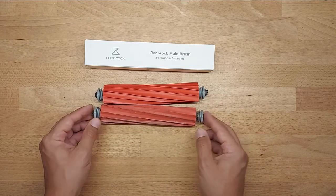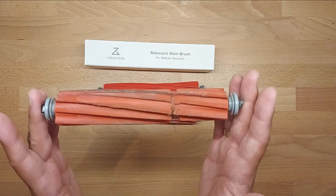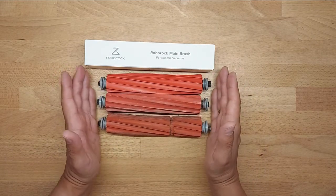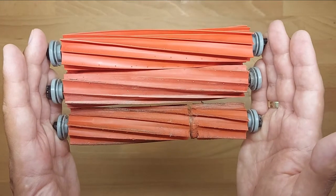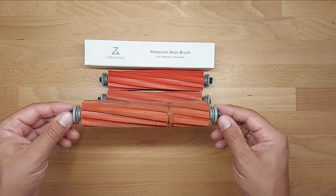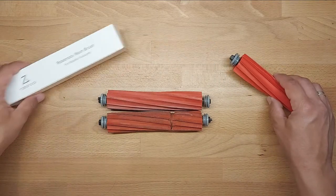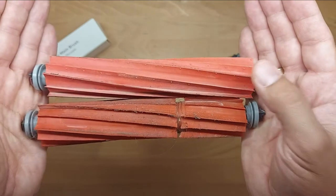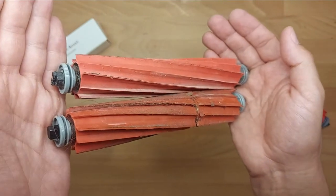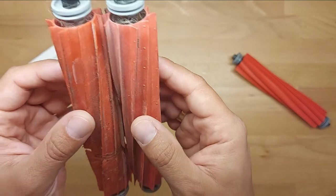I'm comparing the original after one year of usage against a non-original one after approximately two months. My takeaway — my giveaway — is: don't buy cheap, please buy original parts. The new one is on top, the used original is on the bottom. Just look at it.